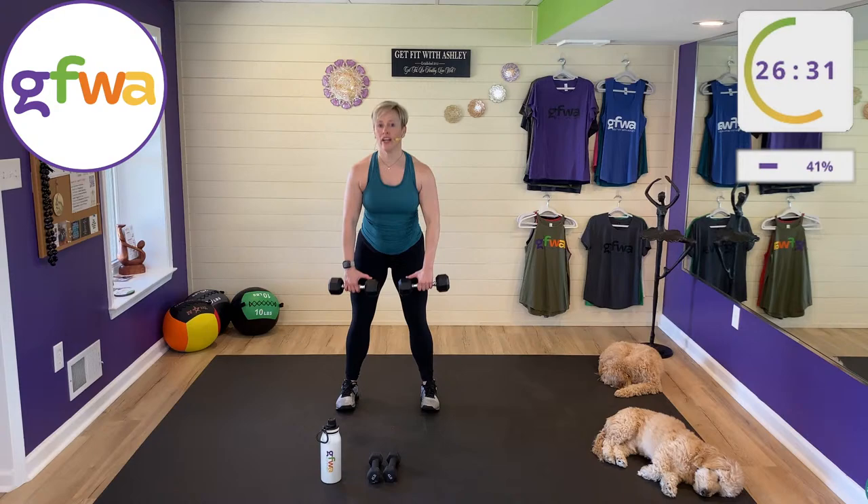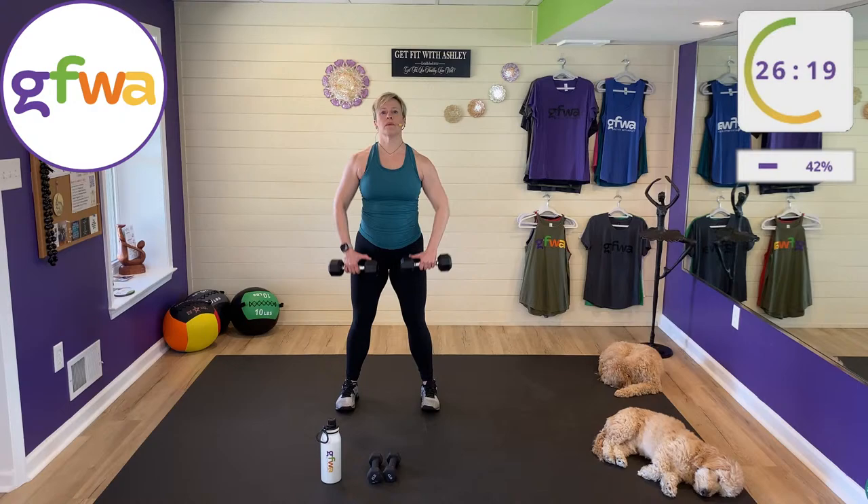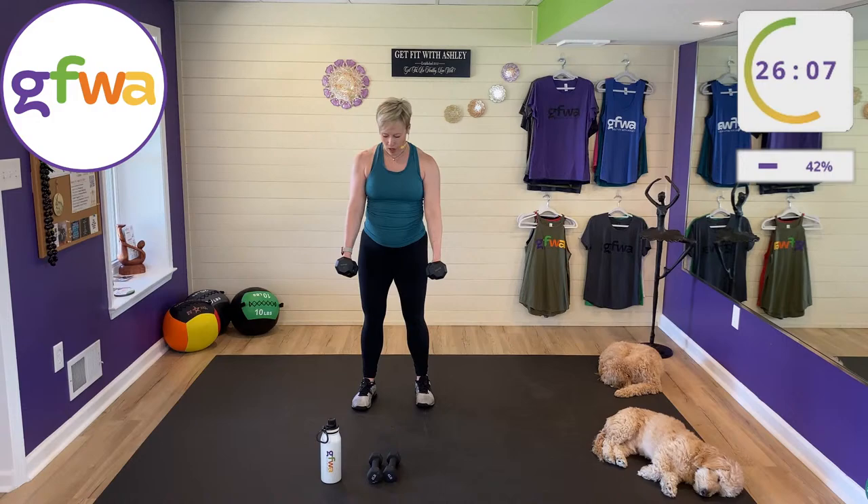Don't think about touching the floor — that's when the shoulders start to sag. We're working the low back, glutes, and hamstrings. All you need is to feel that little discomfort.